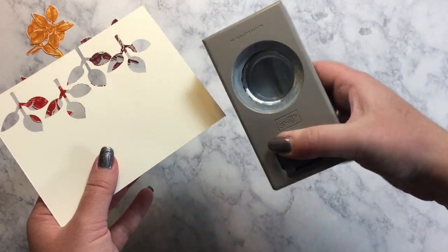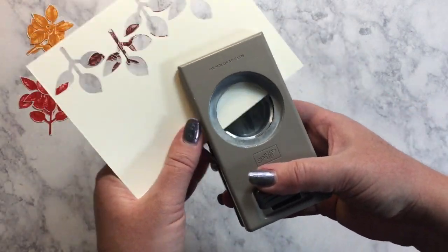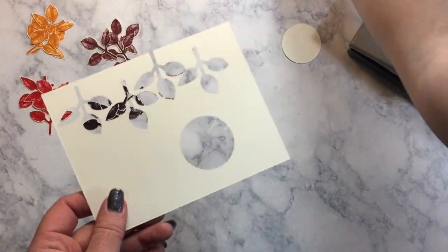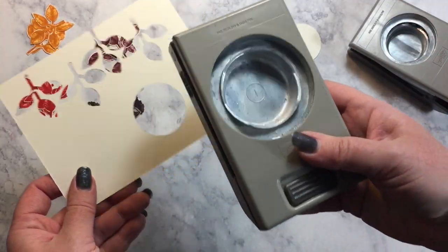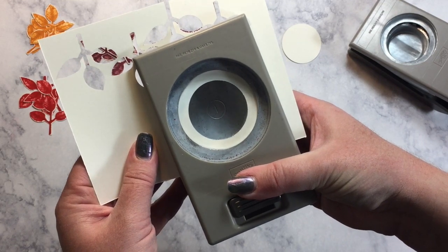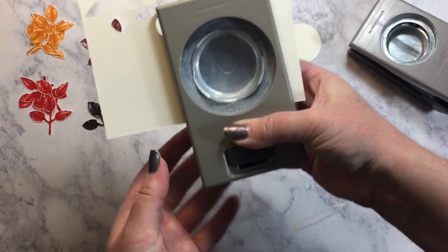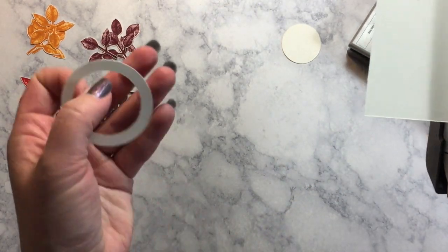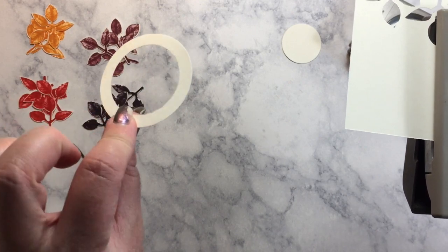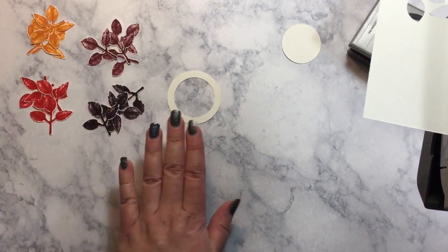I have the one and a half inch circle punch, and out of a scrap piece of very vanilla I'm just going to punch a circle. Then I'm going to bring in my two inch circle punch and make that base wreath. I'm just going to center that up, and now I have a type of paper gasket like this. We're going to use this as our base to glue our leaves down to.